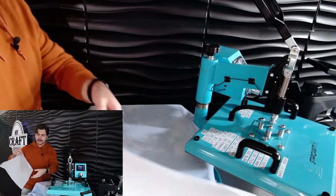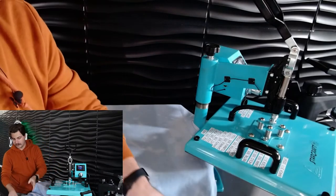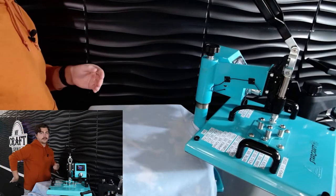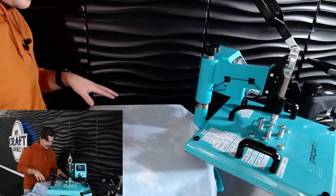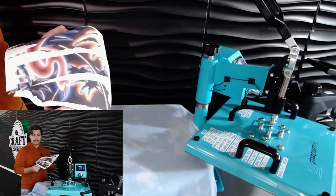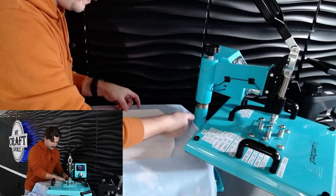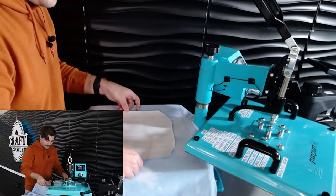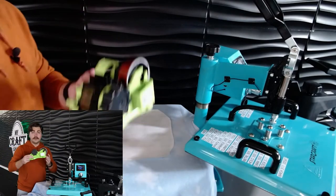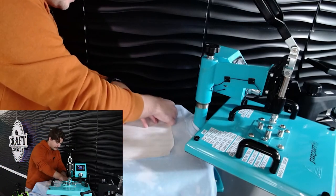Whenever you're doing a shirt, you're going to need parchment paper to stick in between so your sublimation doesn't go all the way through the shirt and get on the back. But since my material is so thick, I won't be needing it. Grab your sublimation and put it on here about three fingers down, make sure everything is on there equal. Then you need the Hotties 20 millimeter heat tape — all you really want to do is tape the corners down, just make sure it doesn't move.